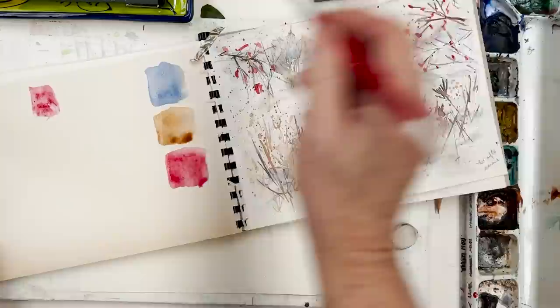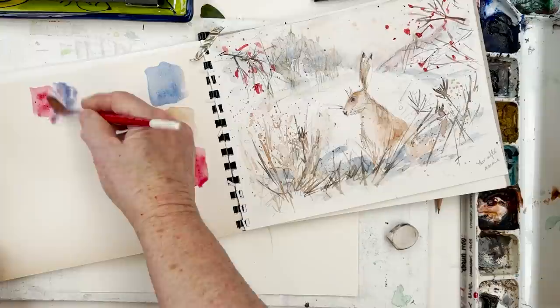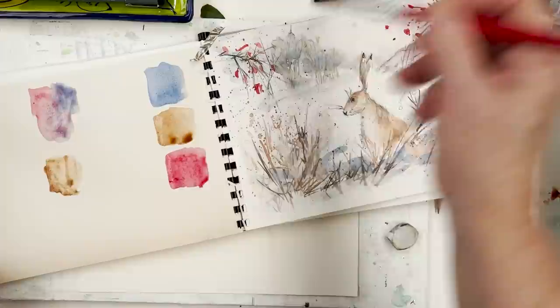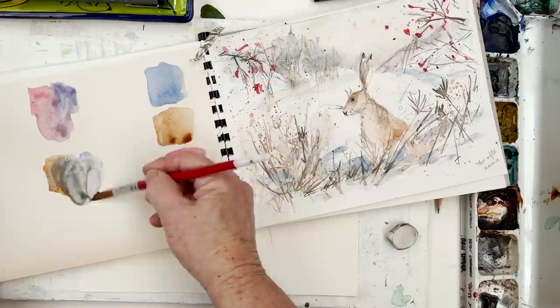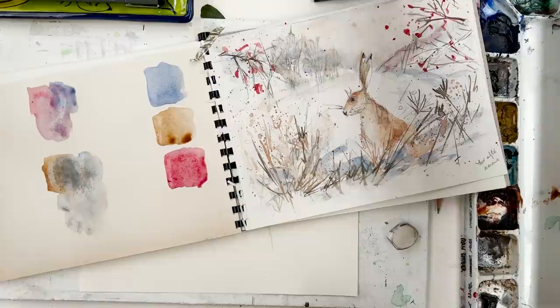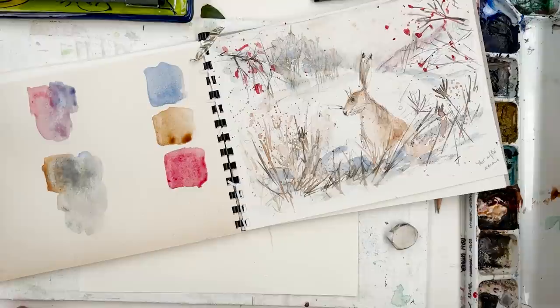Now I'll show you how these colours blend. Alizarin with ultramarine gives some lovely soft violet colours. And people are sometimes surprised when they see what happens when you put ultramarine with burnt sienna — if you live in England you'll know how wonderful those two colours are for reproducing the colour of the landscape. So there we are, those are the colours we're going to use.